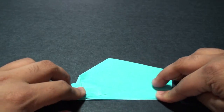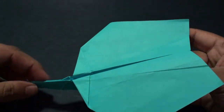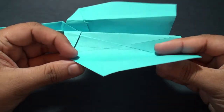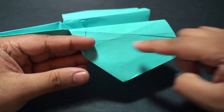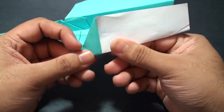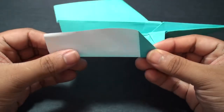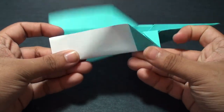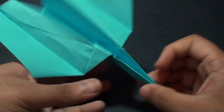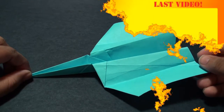Depending on how you adjust the wings, it may fly better or worse, so you want to play around with that and figure out how you want to fold it — but something like this should be just fine. To finish it off, you want to take the wing and fold it up just at a bit of an angle from this point here, all the way straight down to some point over there, so just put in a really light crease so that it just goes up a little bit. Do the same thing on the other side. This step is optional, so if you don't want to do it you don't have to. Your overall model should now look like this, and that's really all there is to it. Thanks for watching guys — if you liked the video, don't forget to rate and subscribe. I'll see you next time.